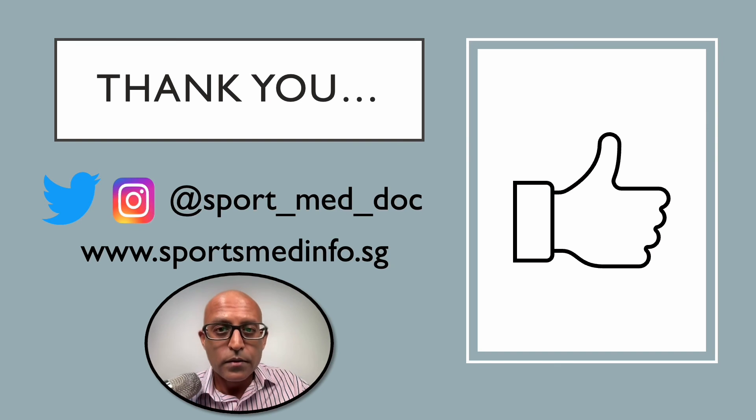Thank you for watching the video, and I hope you found it useful and learned something that you can apply in your clinical practice, particularly when undertaking ultrasound-guided imaging and interventions. If you did like the video, please remember to hit the like button below and subscribe to the channel for further updates. Remember, you can also follow me on Instagram and Twitter. I hope to see you all very soon, and take care for now.